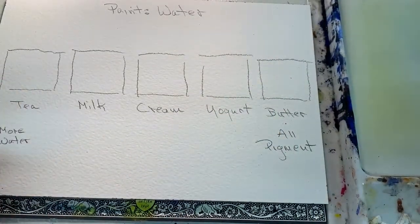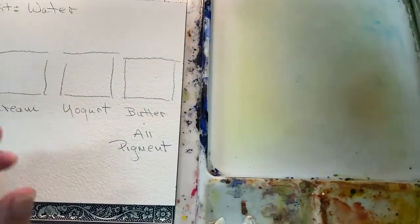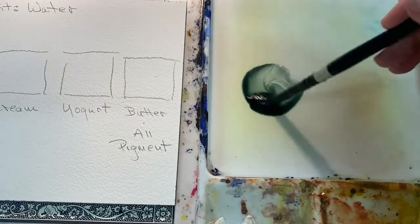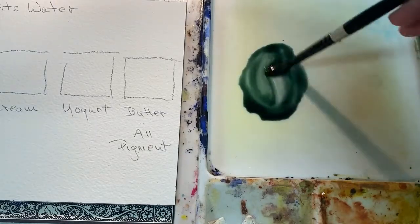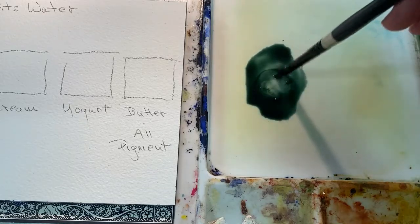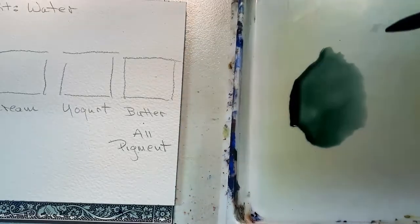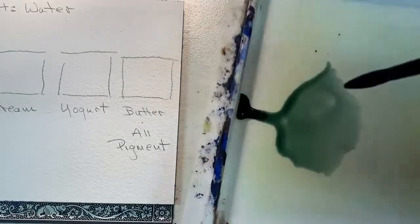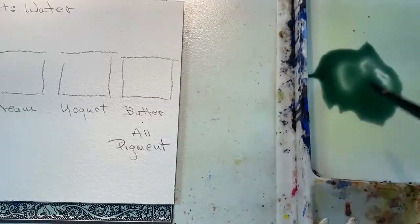I'm going to make a little puddle here of green — this is perylene green. I'm going to make this puddle with a lot of water and just a little pigment, and I'm going to call this a tea consistency. It needs to be very runny, able to run on its own kind of like that — then you know it's a tea consistency.